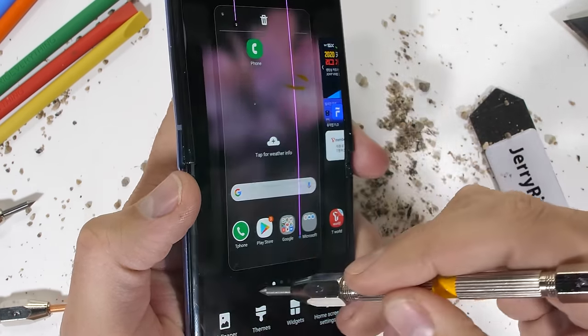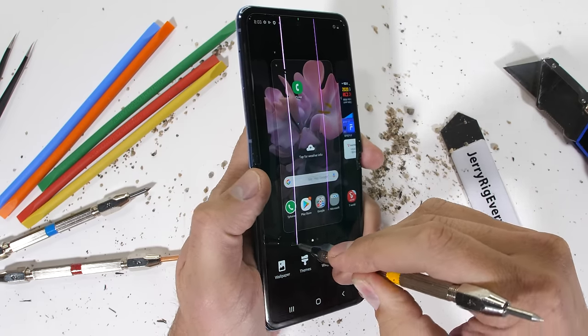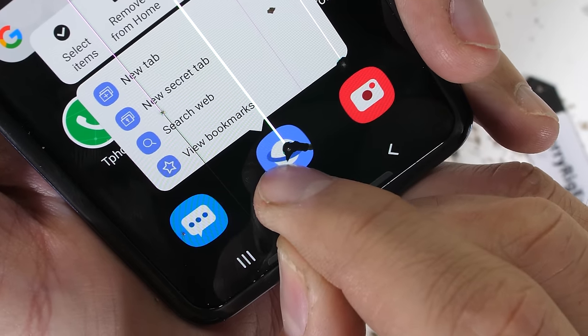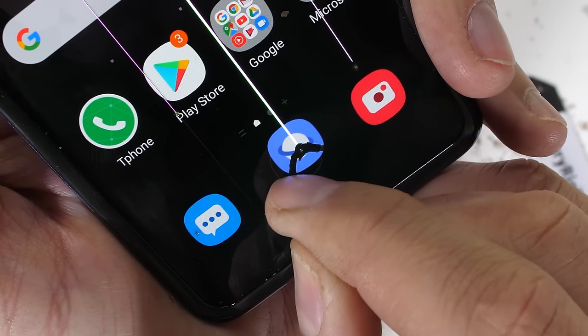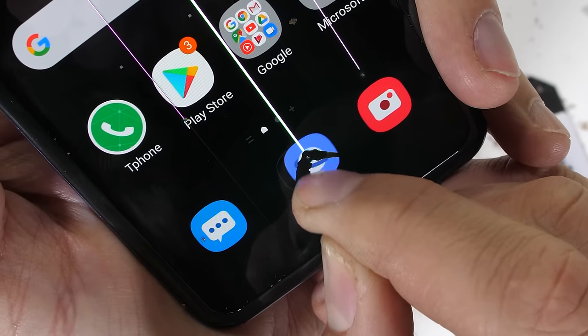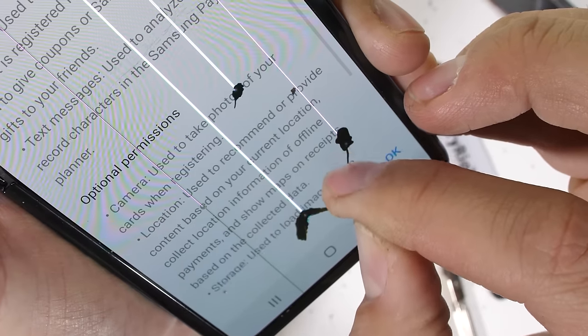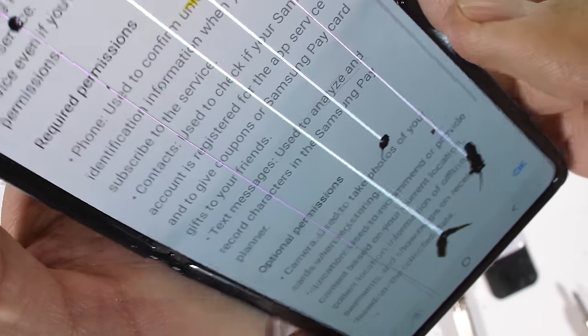And that's not all — each of these puncture wounds lets air get inside the sealed OLED layers, which kills even more pixels. A puncture or cut in the plastic screen is a cancer that'll eventually spread across the whole display. It's important to know what your phone is capable of and what might damage it.